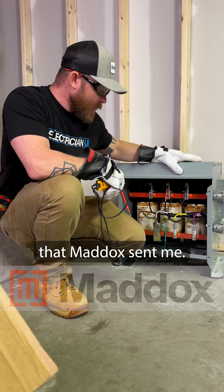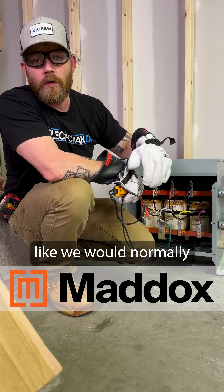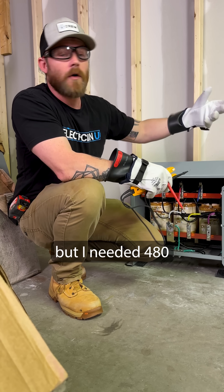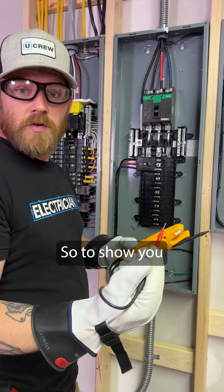I just got done installing this transformer that Maddox sent me. This transformer, rather than stepping voltage down like we would normally have in a commercial building, steps voltage up. I've got 208 volts here but I needed 480 for a piece of equipment, so that's what this piece does.